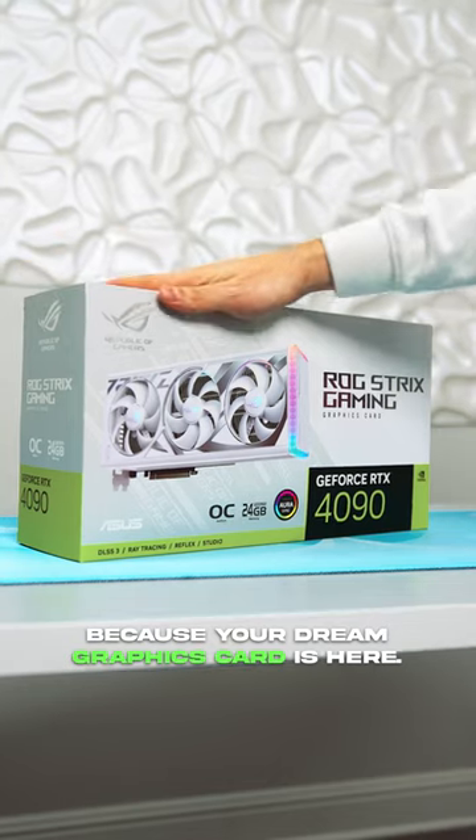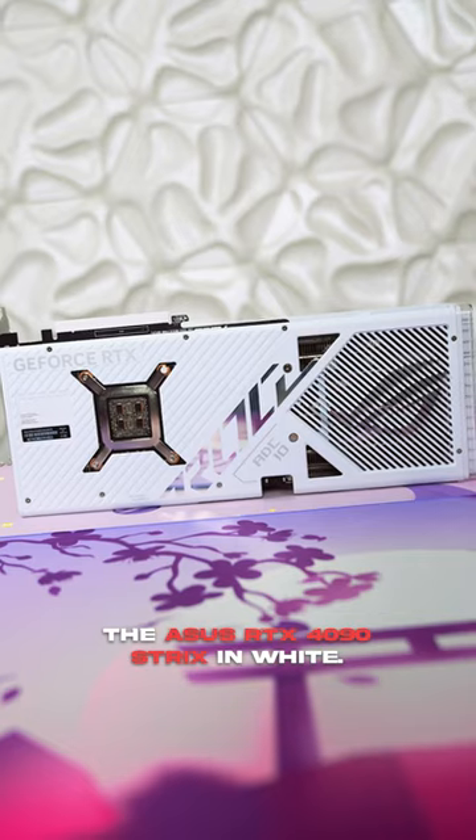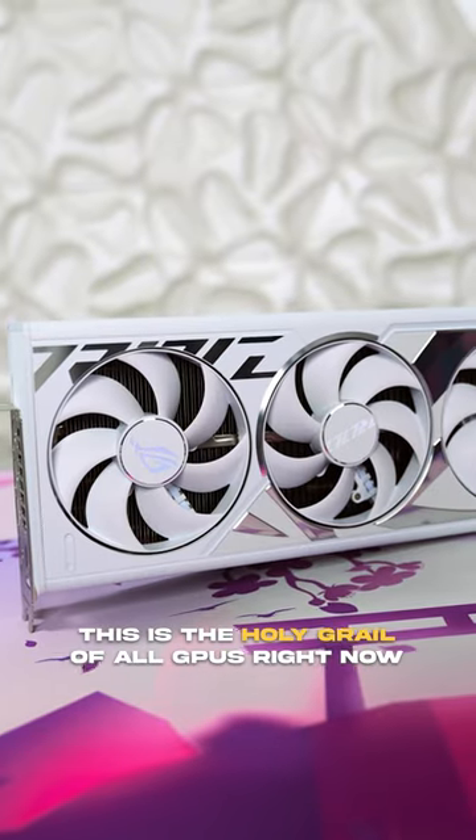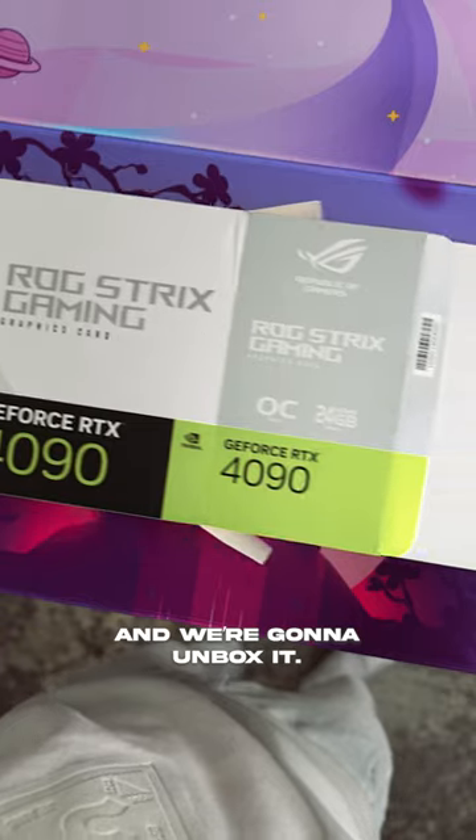Look no further ladies and gents because your dream graphics card is here. The ASUS RTX 4090 Strix in white. This is the holy grail of all GPUs right now and we're gonna unbox it.